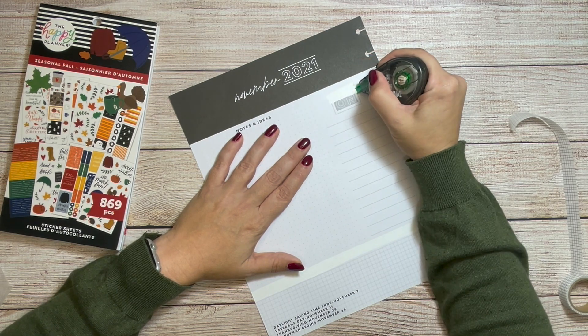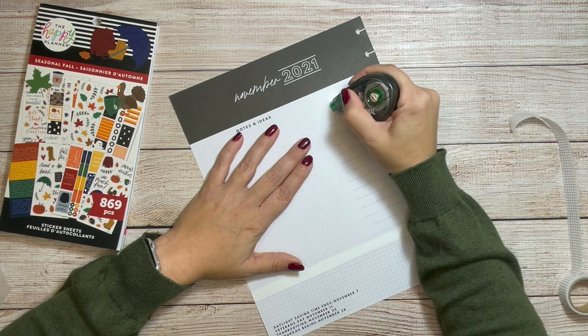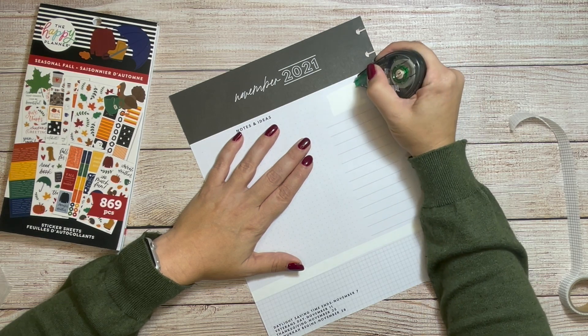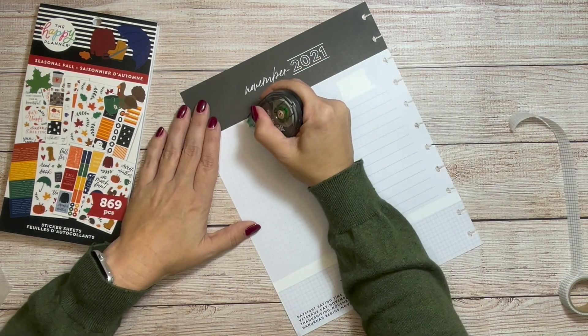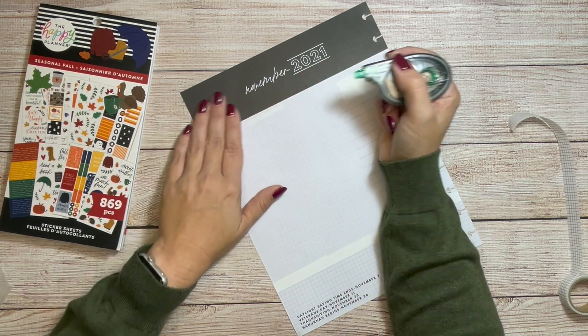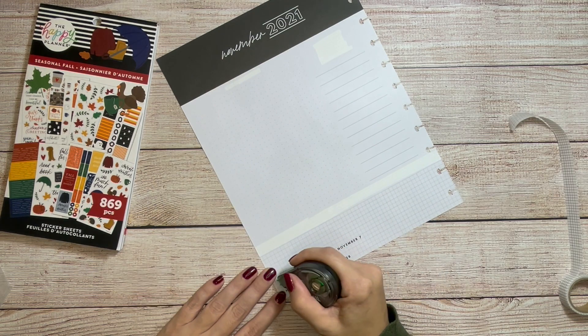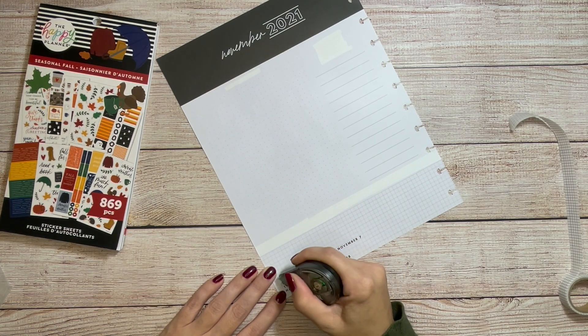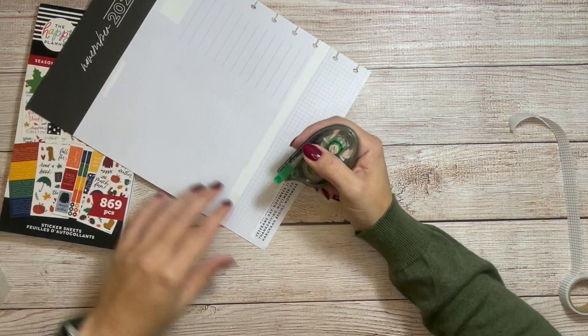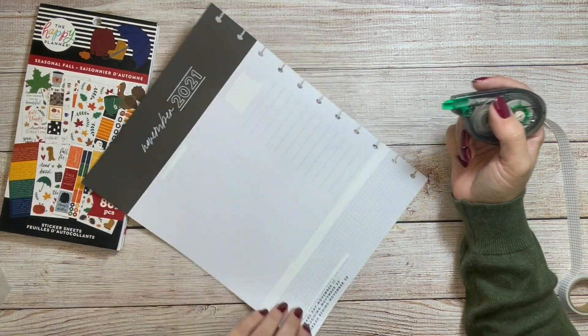We're going to have a lot of white out on this page. I thought about using paper to cover stuff up, but I decided not to. It's not going well down here — just because I have stuff on the back.